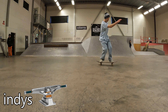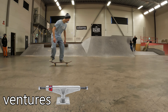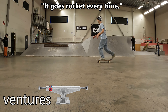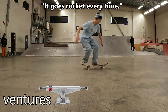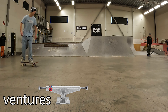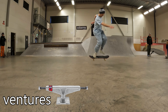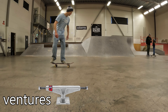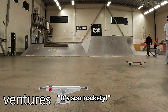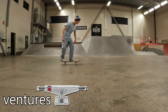But that one looked pretty good — because I did it with my old setup with the Indie Trucks. And there, back to the Ventures, super rockety every time. Another decent kickflip? Yeah, it was the Indies again. But there I finally landed a decent one with the Ventures — slightly rockety, but still decent. Now of course the question was: could I replicate that kickflip, or was it just a lucky fluke?